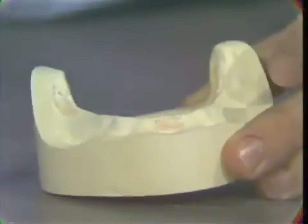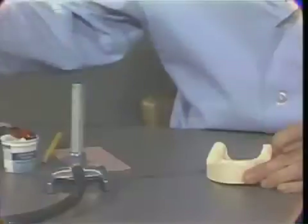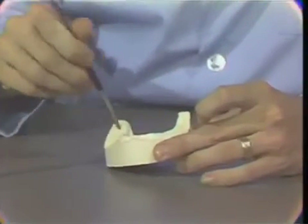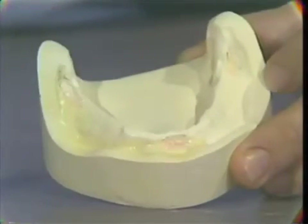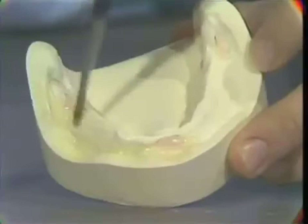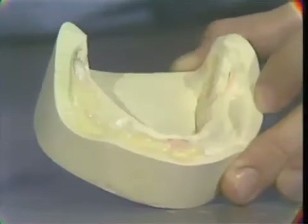When the undercuts have been suitably relieved, the master cast should then be prepared with a tinfoil substitute. There are several materials available to provide this separating media. The one we will be using is called alcoat and should be painted with a very thin application over the entire stone surface of this master model. Avoid pooling of the material and excessive applications in the many areas of your cast.